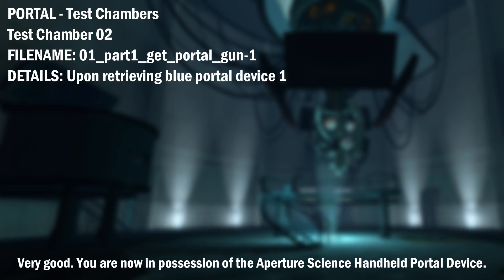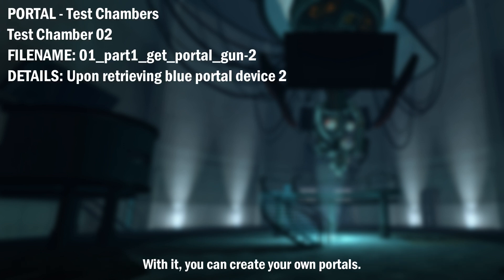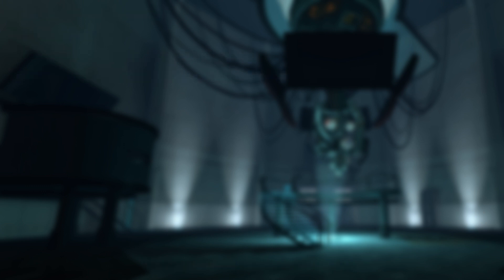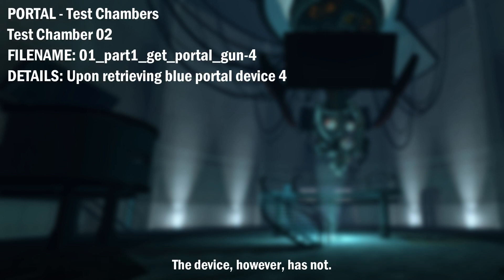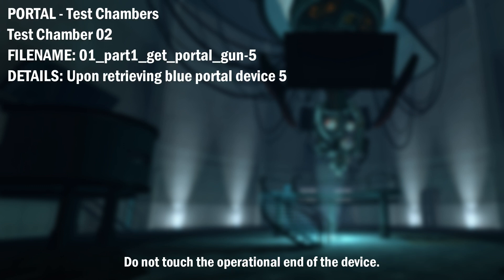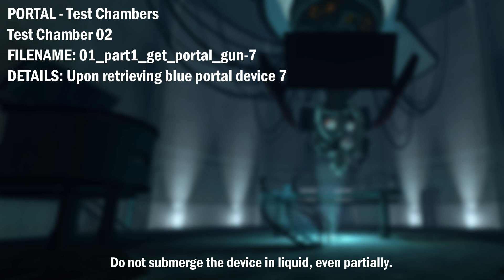You are now in possession of the Aperture Science Handheld Portal Device. With it, you can create your own portals. These intradimensional gates have proven to be completely safe. The device, however, has not. Do not touch the operational end of the device. Do not look directly at the operational end of the device. Do not submerge the device in liquid, even partially.